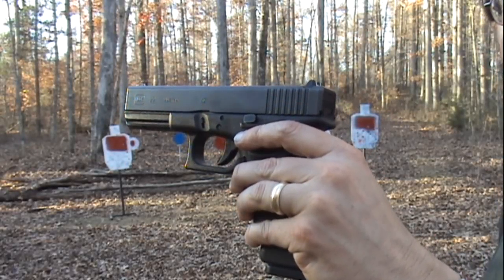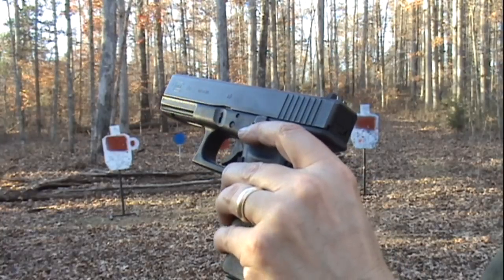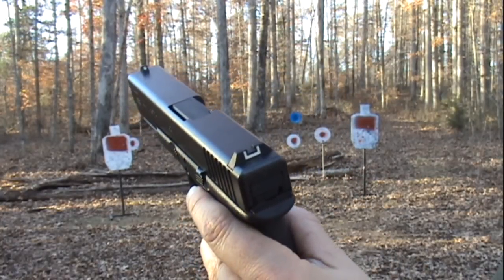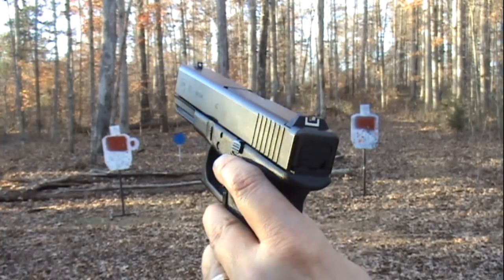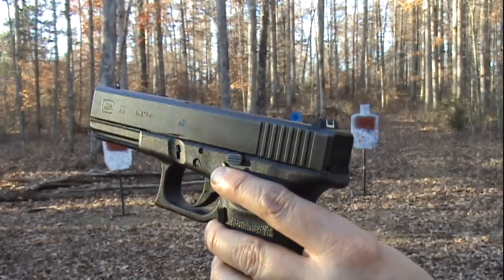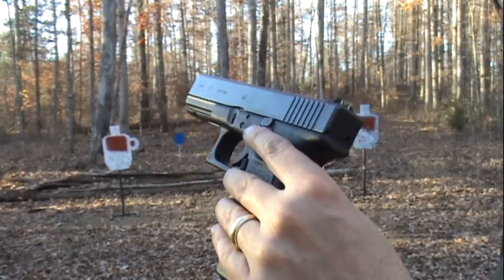Just messing around a little bit today with the Glock 22 and .40 Smith & Wesson. This is not my handgun, unfortunately. I didn't steal it. I borrowed it from someone in the family — they are aware of it and they know I'm making videos with it. They were gracious enough to let me borrow it while I strongly consider buying one of my own. Not this one, because it's not for sale.